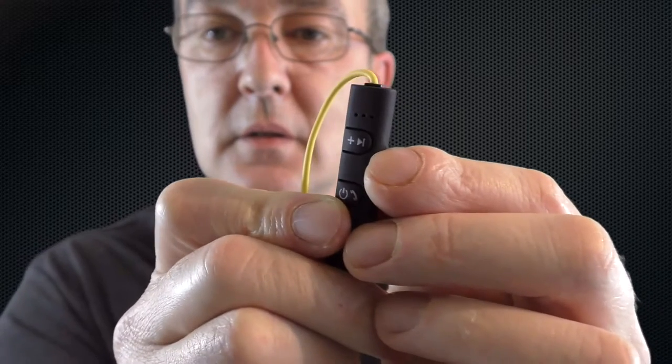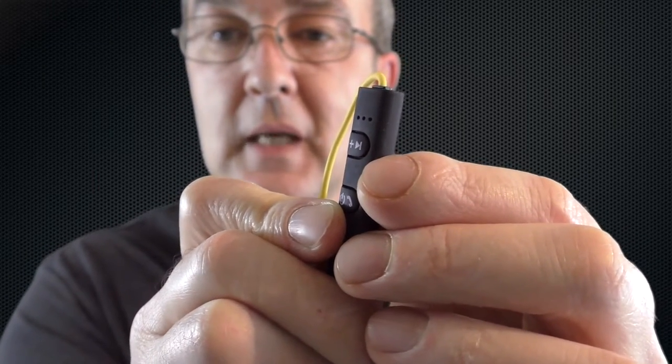The microphone has three holes just at the top there, and it performs perfectly well — better than most actually. I'm not sure whether the three-hole design helps with that or not.